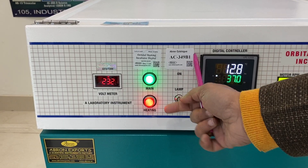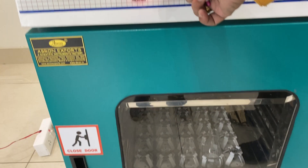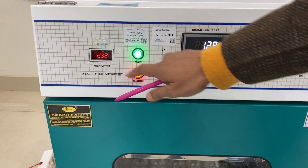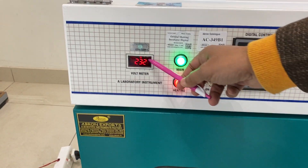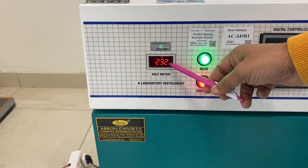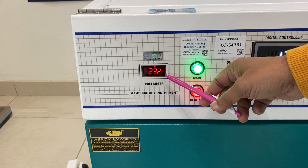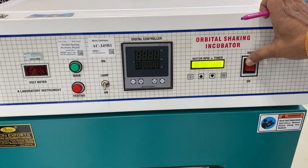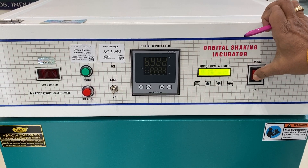This one is for the lamp inside — you can see there is a lamp inside when you switch it on. This indicator tells you about the voltage coming in. It should be used at 220 to 240 volt AC. Here is the main switch.